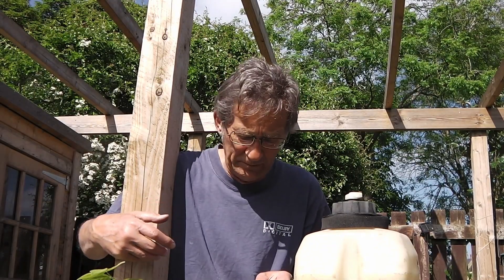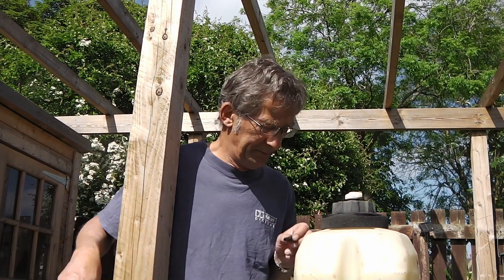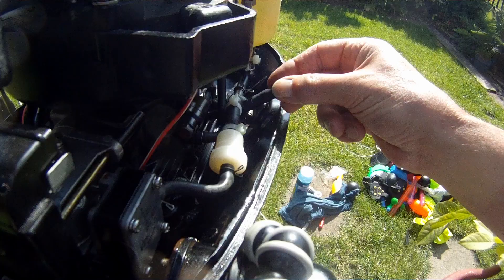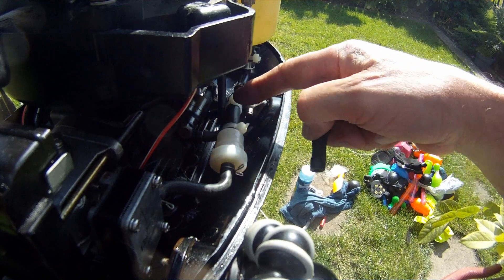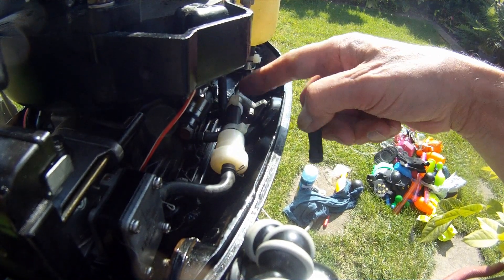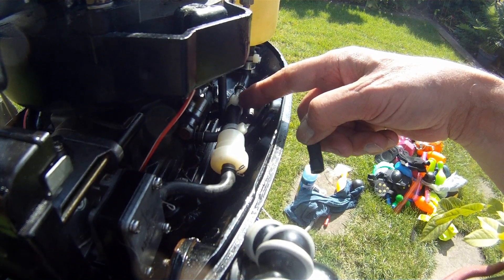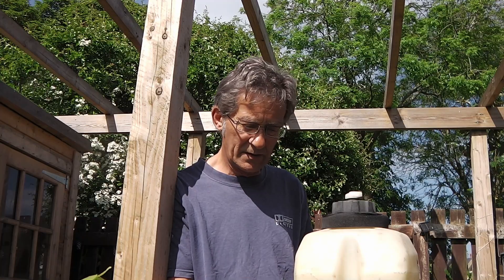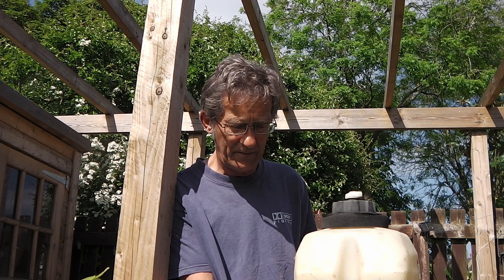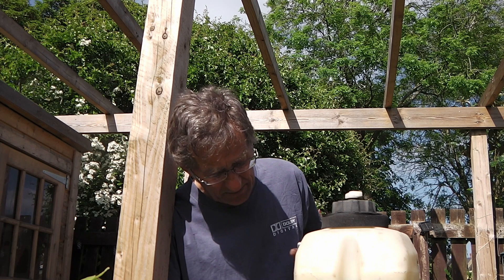That's reassembled. I had to get some more fuel pipe as this section was torn — it's oversized on the outside diameter, so I've had to use cable ties instead of clips. But that's good to go, so if we turn the fuel on, I think it's time to give it a start and see what happens.